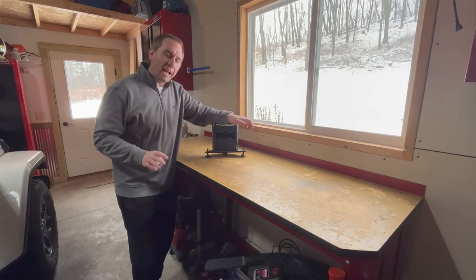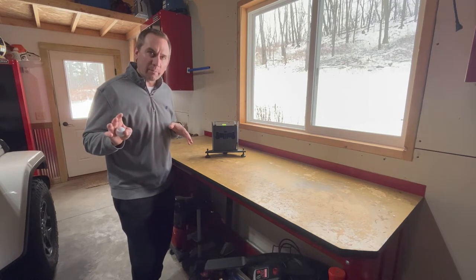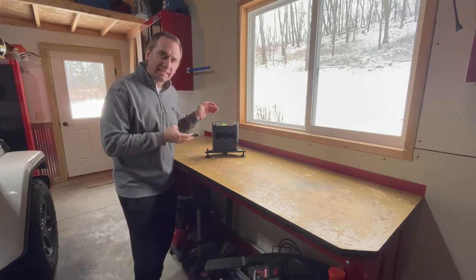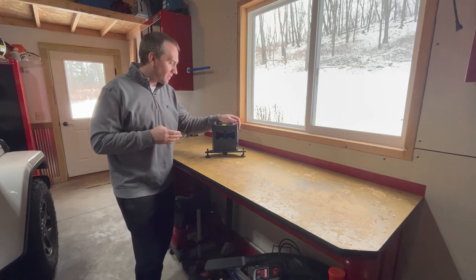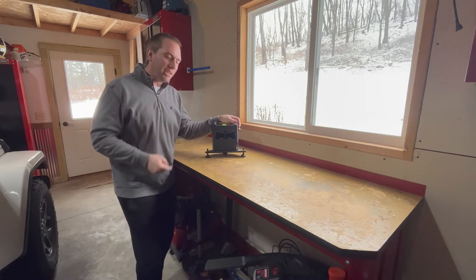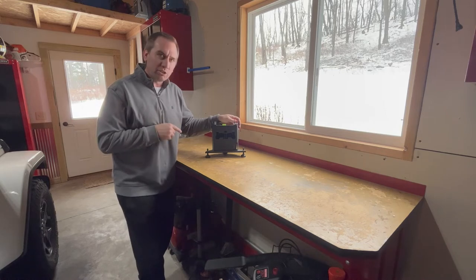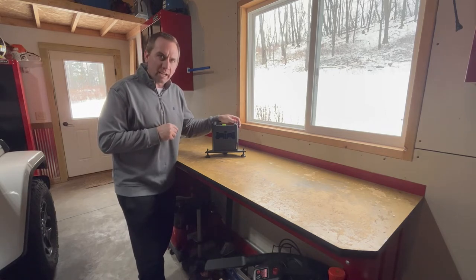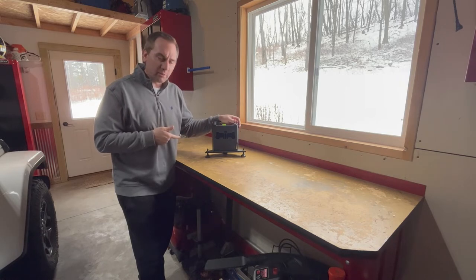Before we get to the demo, I have to tie up one loose end and that's what launch monitor I'm going with. I went with the SkyTrack unit. I've used this before at a friend of mine's house, and he was actually looking at upgrading to a different unit, so I purchased this one from him for $1,500. It's about a year old, and that was a pretty good deal to me.